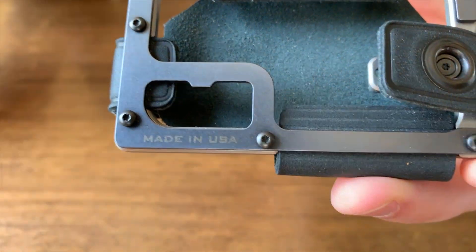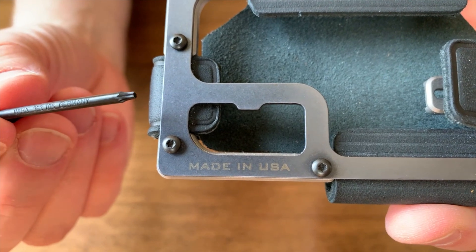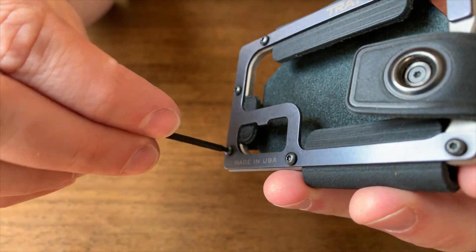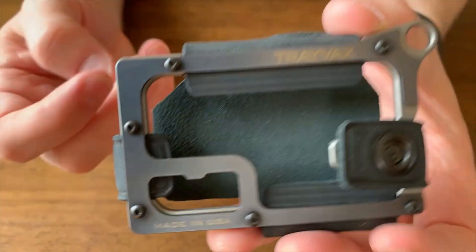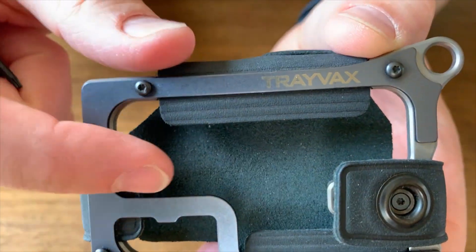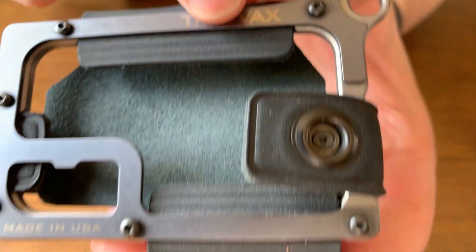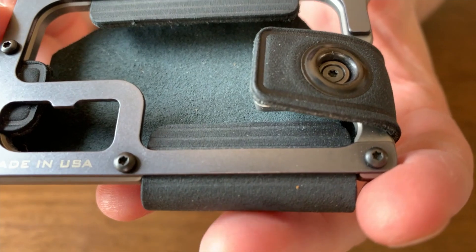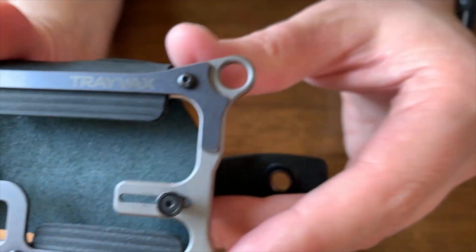It has Torx screws in six places around the wallet. You're going to take this included screwdriver and loosen them up just a little bit. Once you loosen it, you're going to be able to adjust these strips of leather. Notice the strips of leather have a line printed on them, and that helps you line everything up so you're not guessing and ending up with a wallet that is uneven. It's really easy to adjust and get it perfect.